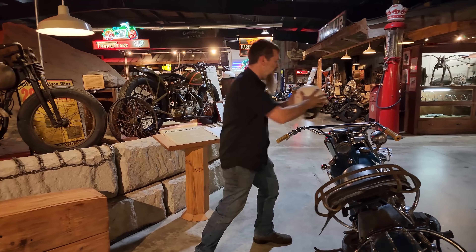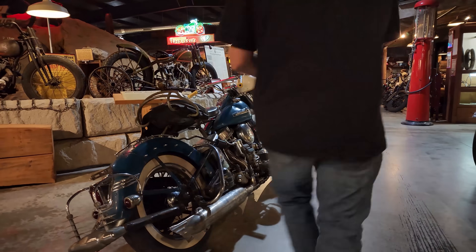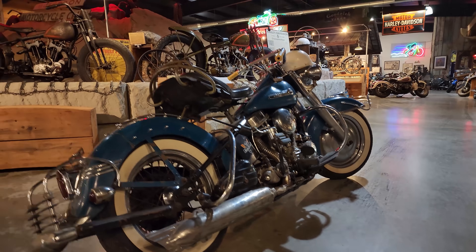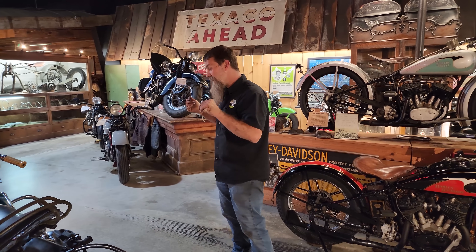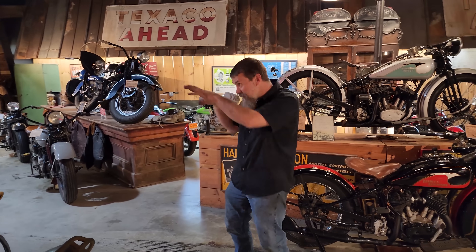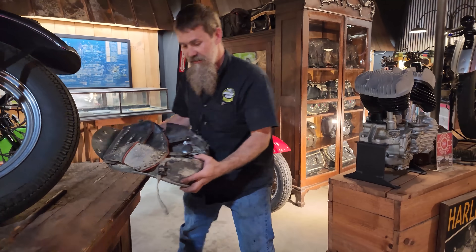A lot of you guys might have seen the show we did on the 1950 Hydraglide model FL Riviera Blue original paint bike, stacked out with all sorts of cool accessories. This is just how we like to find them here at the museum, but as you guys know, they're never done. We were coming back from the shop the other day, walking through the museum, and out of the corner of my eye I saw the perfect addition to this bike.